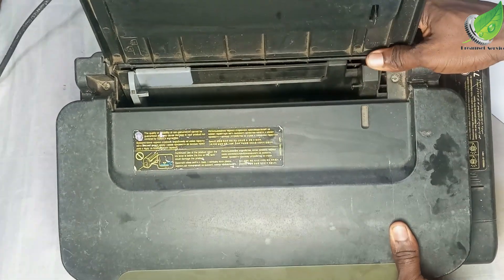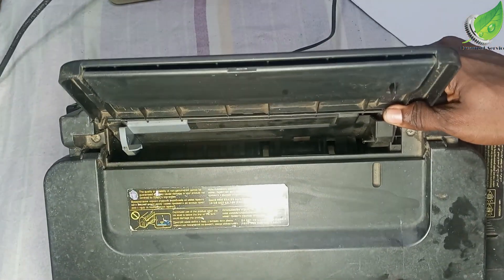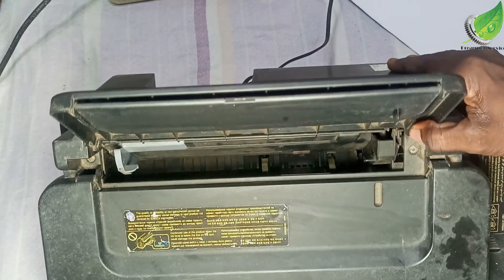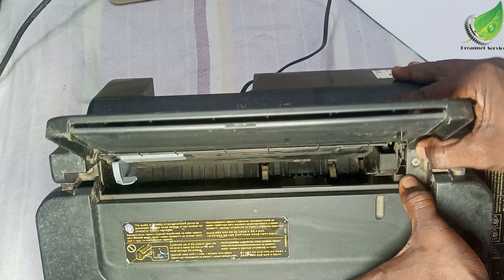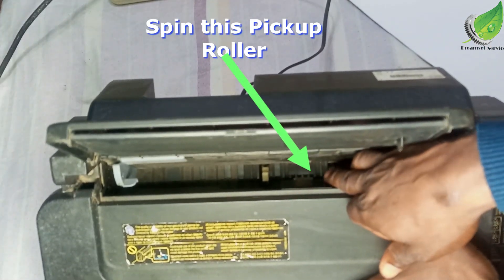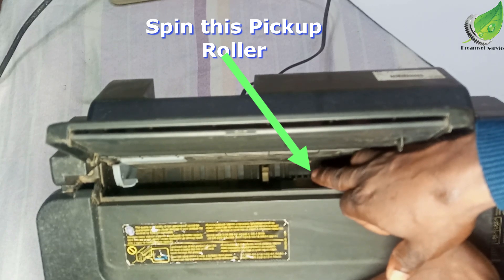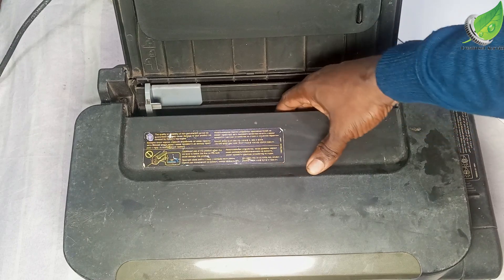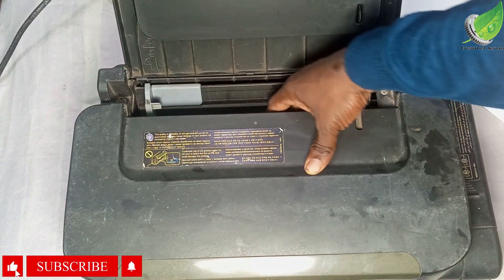Now at the back, at the place where you put in your paper — the input area — you are going to check for the pickup roller. You can see the pickup roller there. You are going to spin this pickup roller; that is how you sort the problem out.